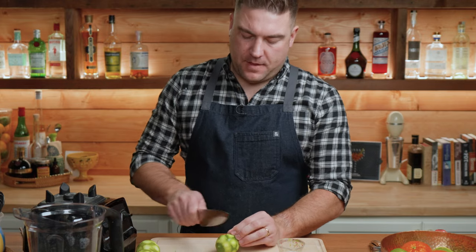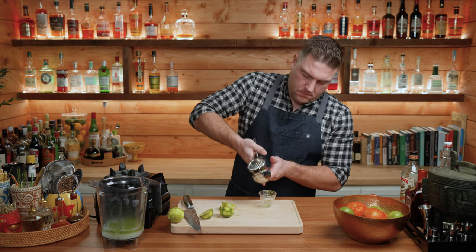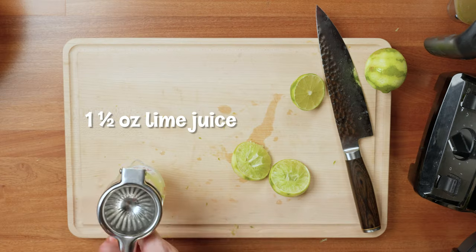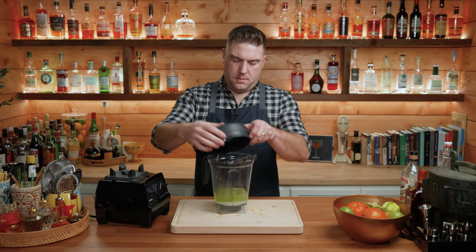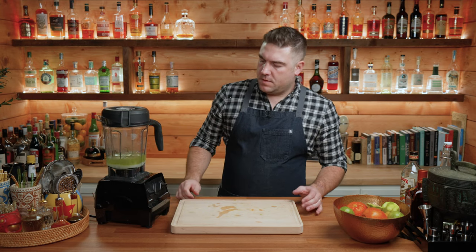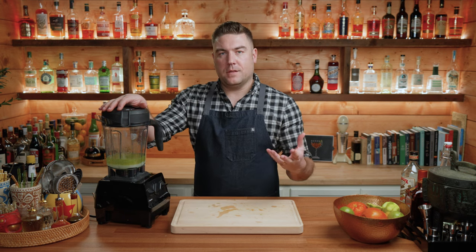So I'm just going to add this in. Next up, we're going to need an ounce and a half of freshly squeezed lime juice. For me, that was one and a half limes. Just going to blend it starting on low to high until all of those lime peels are incorporated into the lime cordial.